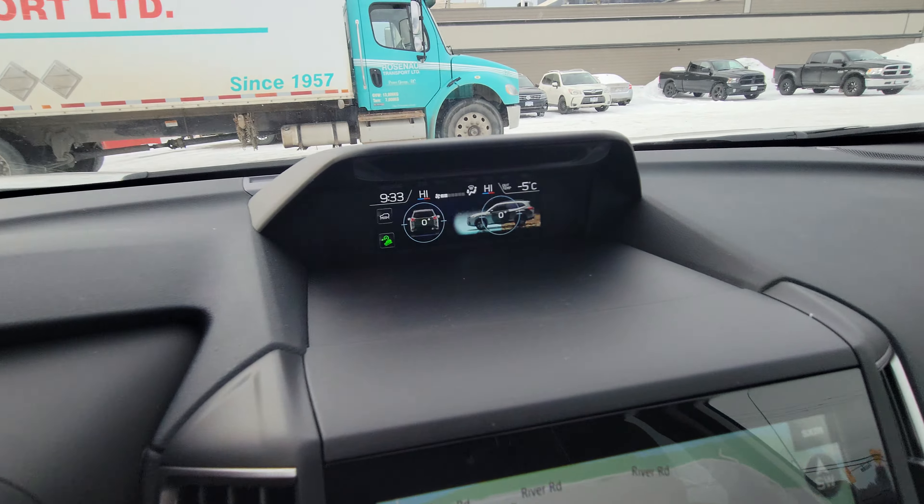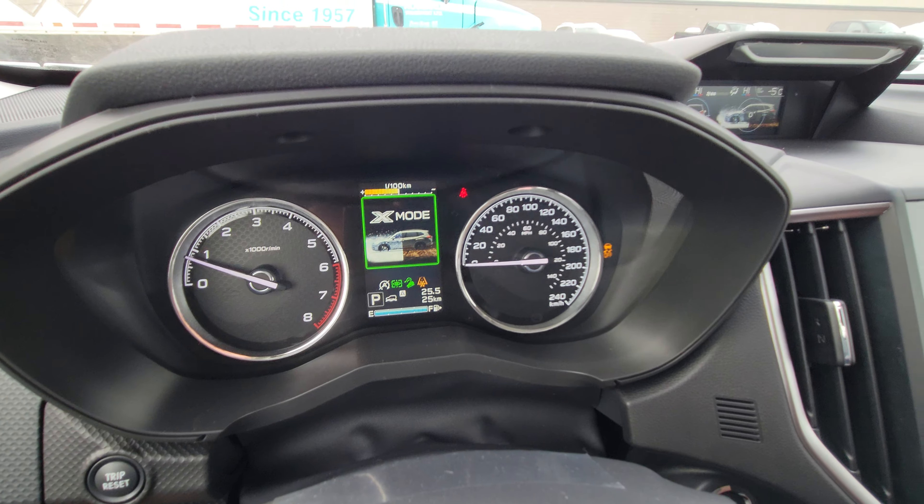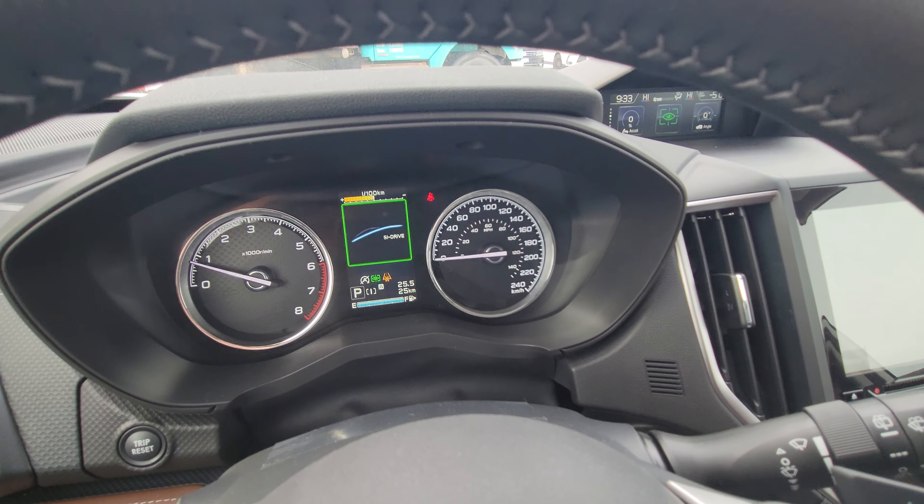When you turn on deep snow and mud mode, that screen pops up and the traction control turns off — you can see that on the right. If you exceed 40 kilometers an hour it automatically kicks off.